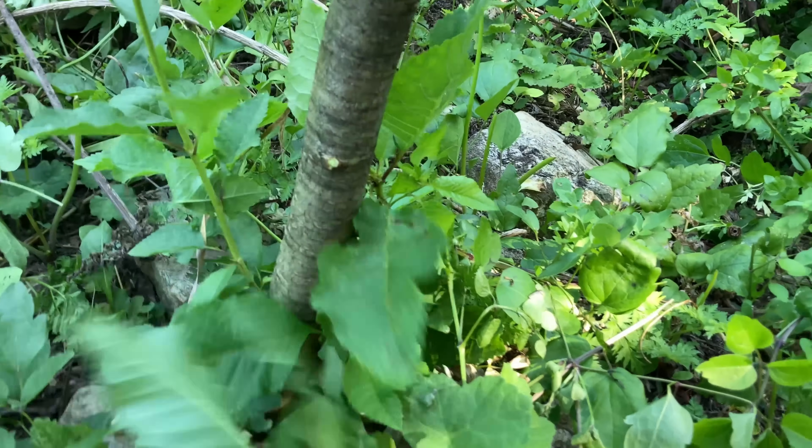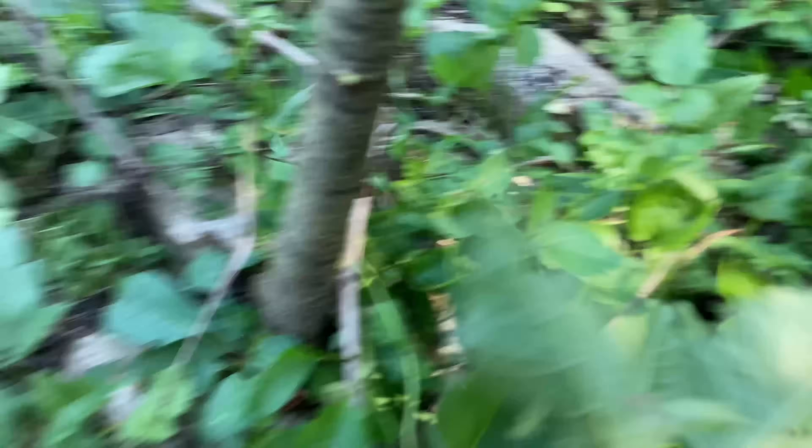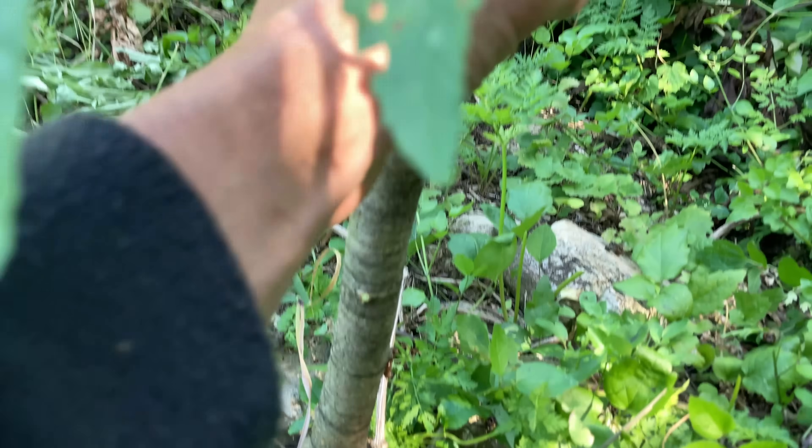To help it stay strong, I need to remove these suckers that are growing from the rootstock below the graft. By removing the suckers, all the strength of the rootstock goes directly into the graft, which helps it grow and heal faster.